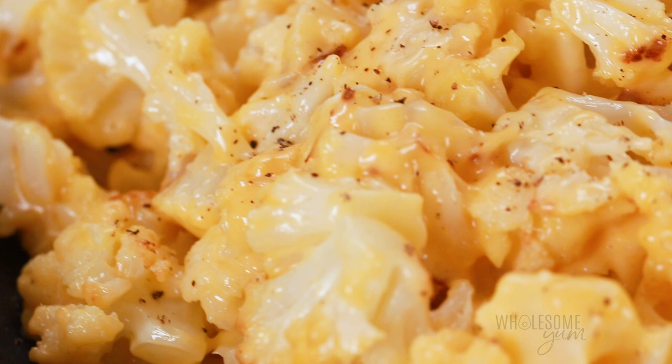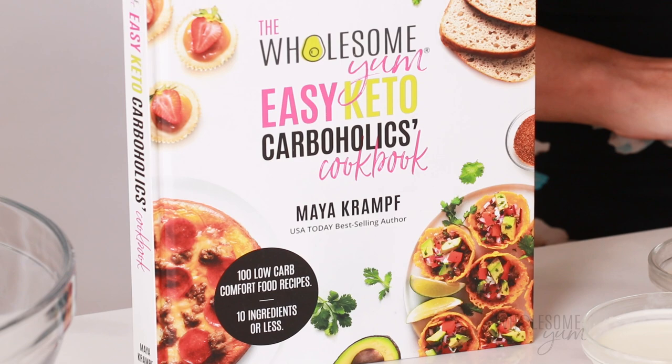This low carb mac and cheese recipe has been on my blog for several years now. It's creamy, it's cheesy, it's got a lot of really great reviews, and that's why I decided to include it in my Easy Keto Carboholics cookbook.